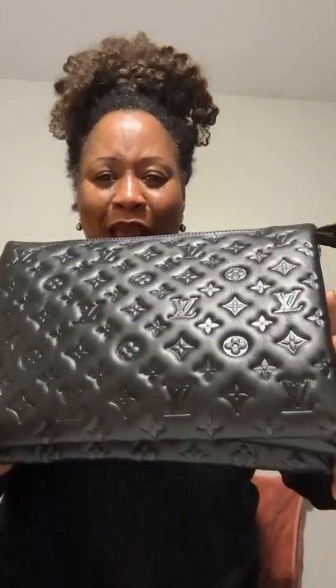Isn't she lovely? Isn't she wonderful? Let's see this bag — this is what they call the MM, so it's quite large. It's the larger of the bags.